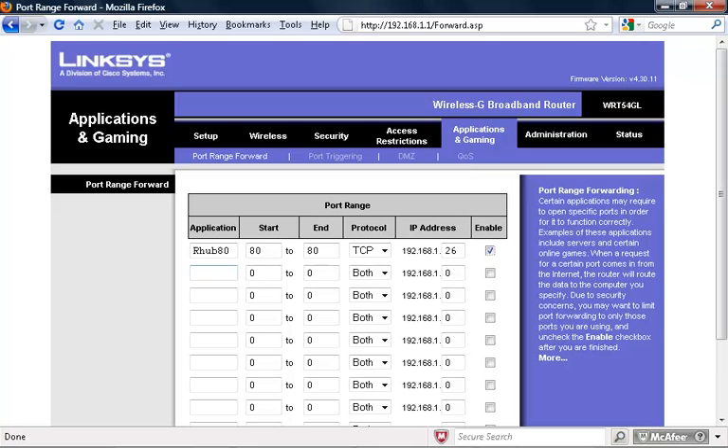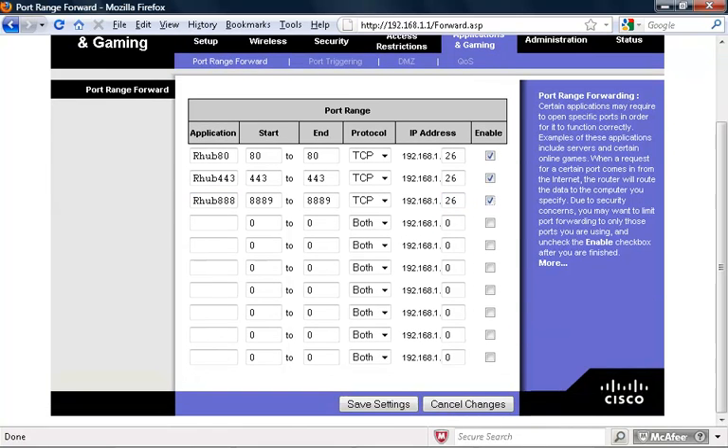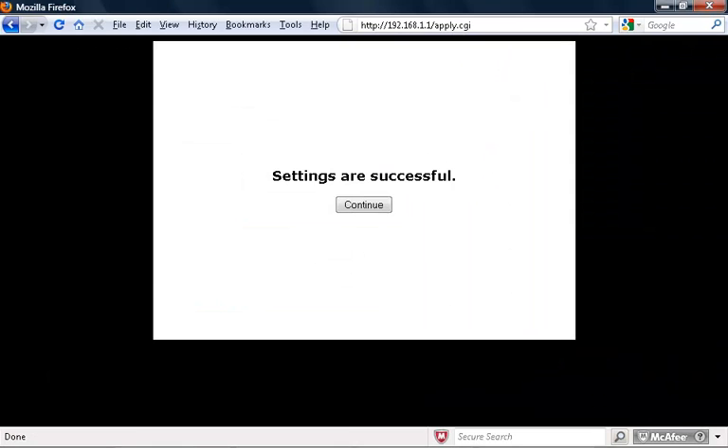Next, add port 443 using TCP, and then forward port 8889 using TCP as well. Save those changes. Your R-Harp Appliance should now be available from the outside world.